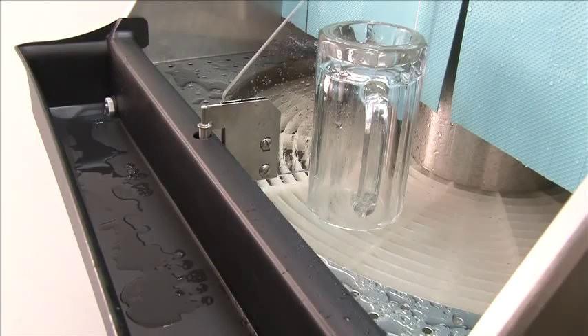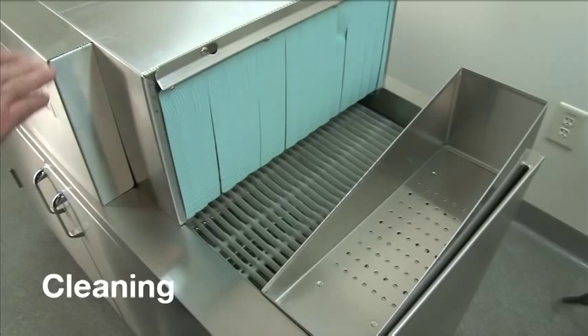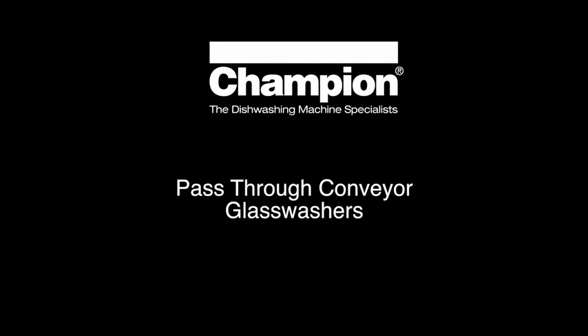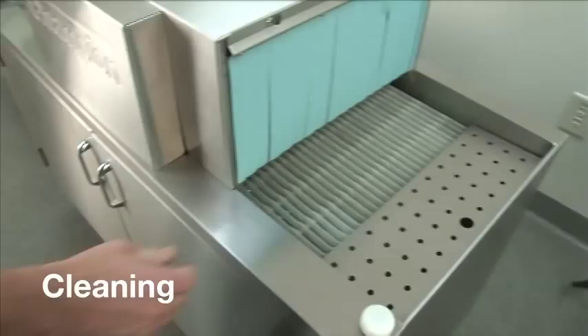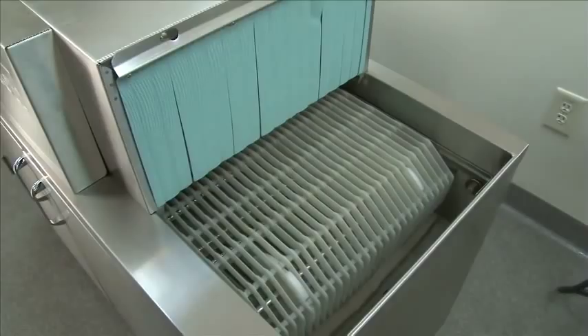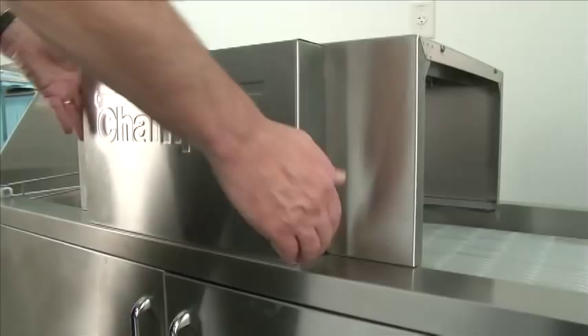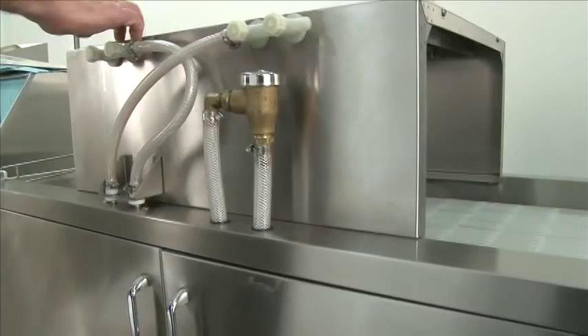At the end of the day, we want to get ready to clean the unit. First remove the dump tray — we highly recommend using a dump tray. Remove the pickup shelf. Remove the curtains on both ends. Remove the exit end pickup tray. Then remove the front cover — it lifts up and off. It catches behind the wash spray hose manifolds with clips. Now that we've removed the curtains off the spray hood, we want to remove the spray hood so we can clean the upper spray pipes.